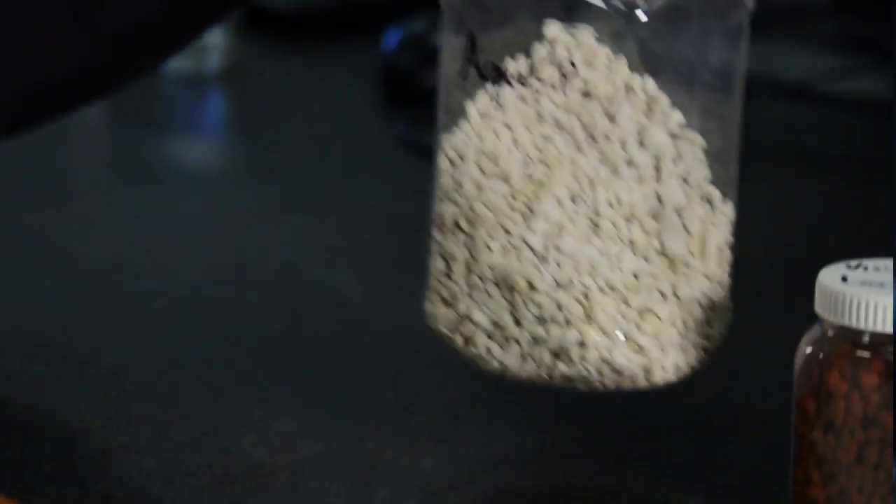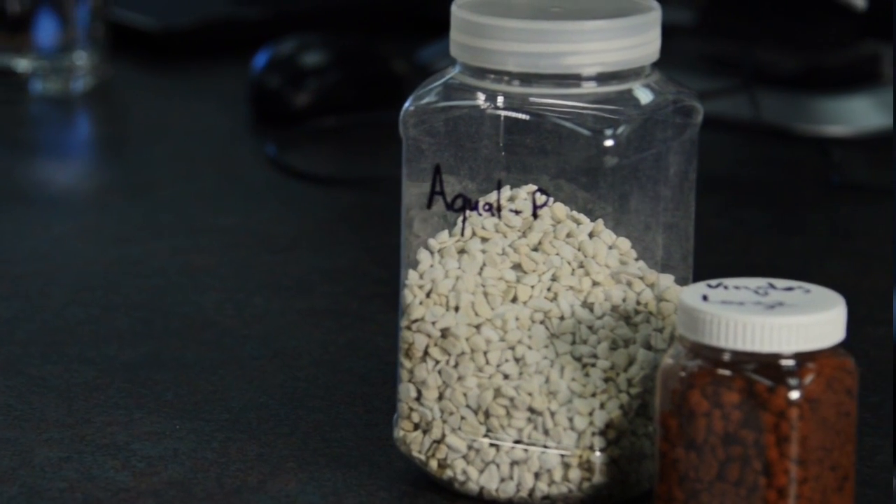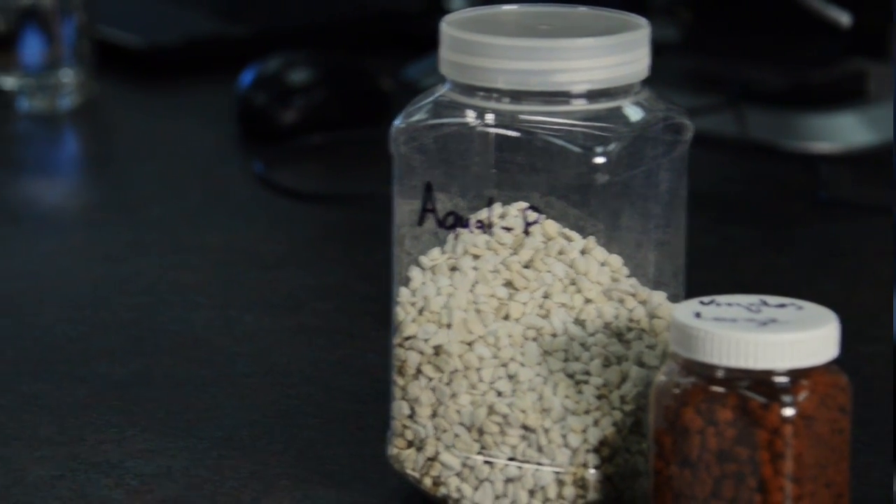So we have a couple of practical solutions that can be used for phosphorus binding in sensitive environments here at the end of tile drains.